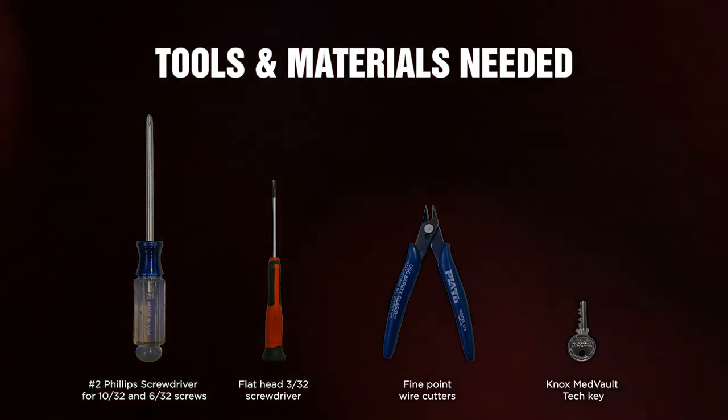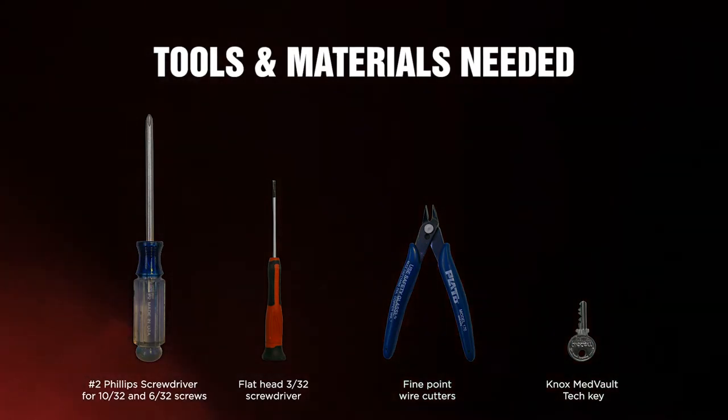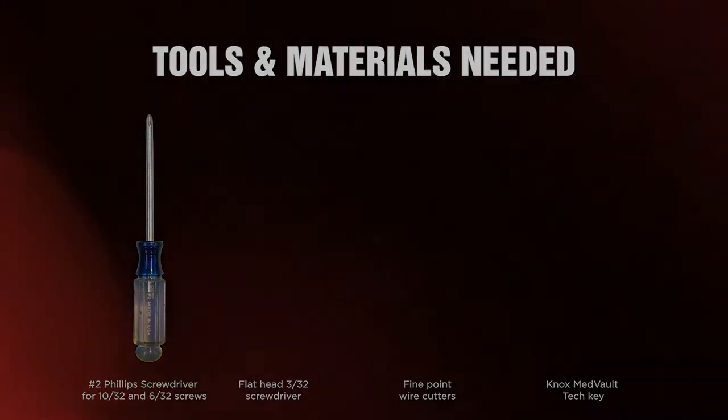If you do not have a Knox Medvault Tech Key, please call Knox Technical Support and they can assist. They can be reached at 800-552-5669.